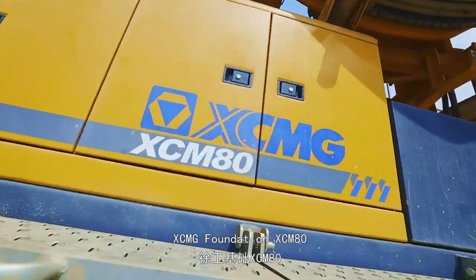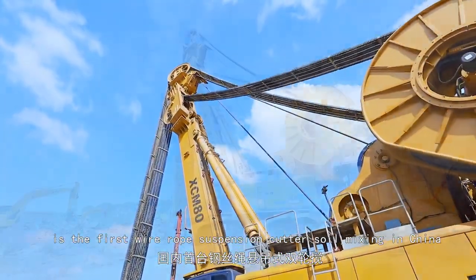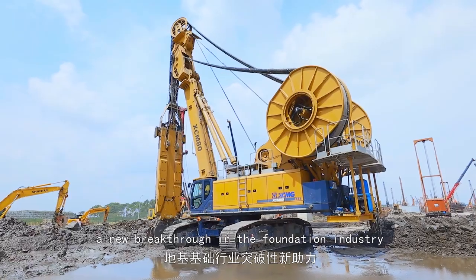Axiom G Foundation Axiom 80 is the first wire rope suspension cutter soil mixing machine in China — a new breakthrough in the foundation industry.